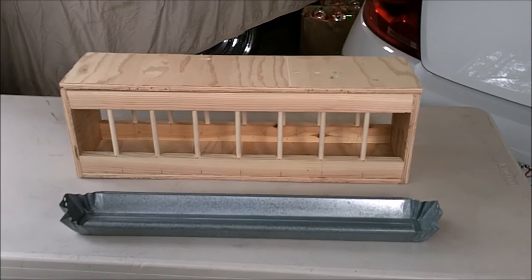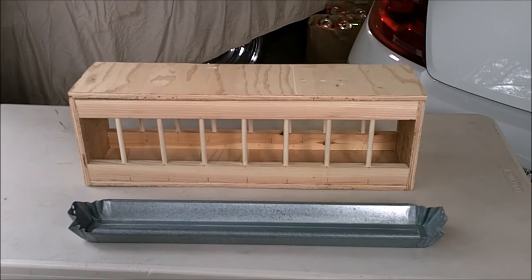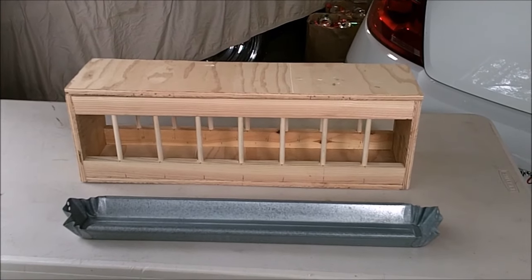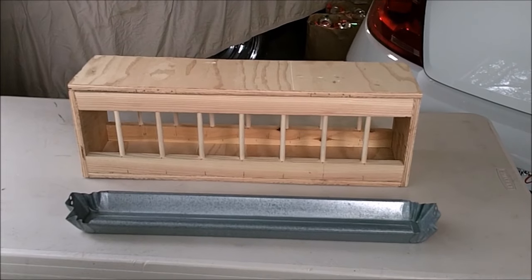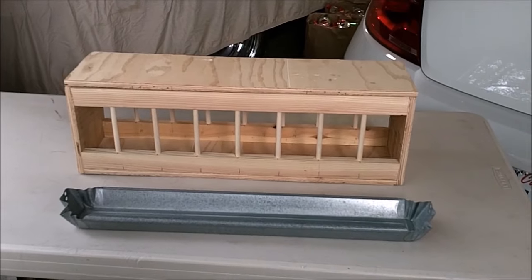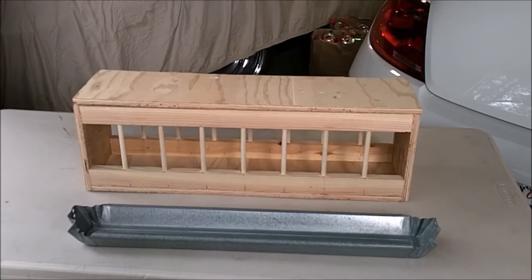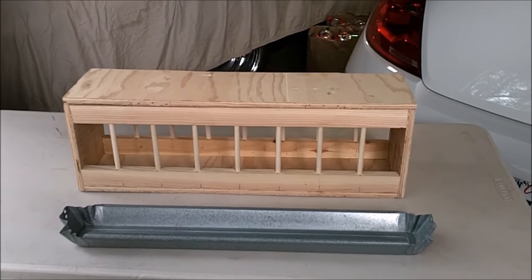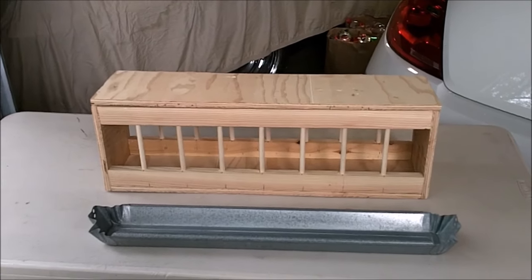We do use some oil in our feed and some supplements, so I hate to put something like that into a wood feeder. We're building the same size as a 24-inch metal tray, and I have one sitting in front of it. What it'll do is fit inside that tray exactly, so we can feed the birds and not have the oil get into the wood and get rancid.